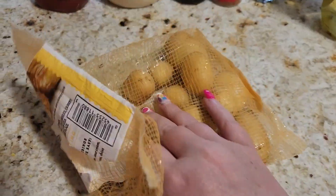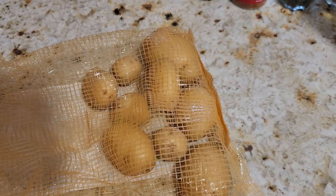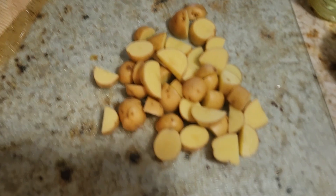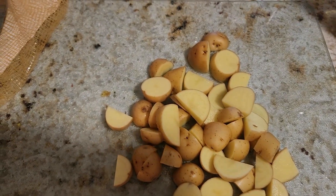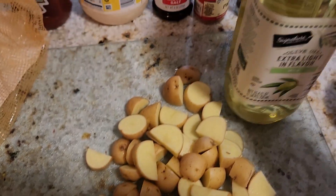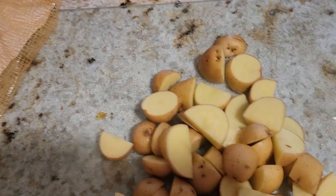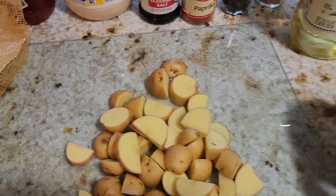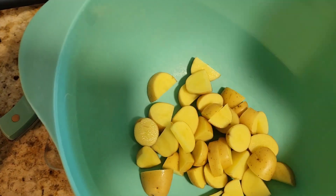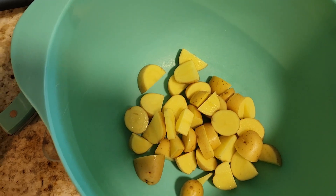I'm going to chop up some Dutch potatoes. He uses probably a little bit more, but it's just me and my husband. Hopefully this will be enough for the two of us. I'm done cutting my potatoes — going to put these in a bowl. Maybe a few leftovers.